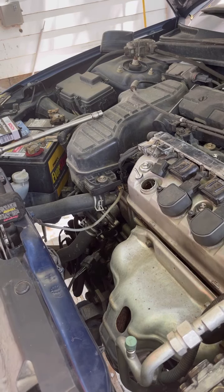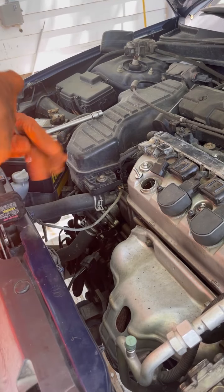Next you're gonna need one of these — it's a magnet. You can buy it from Advanced Auto Parts, AutoZone, any one of them.